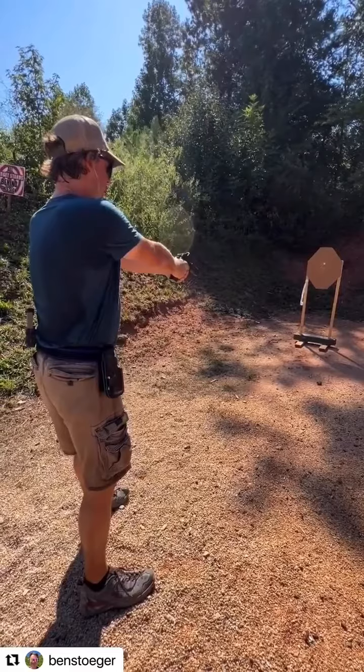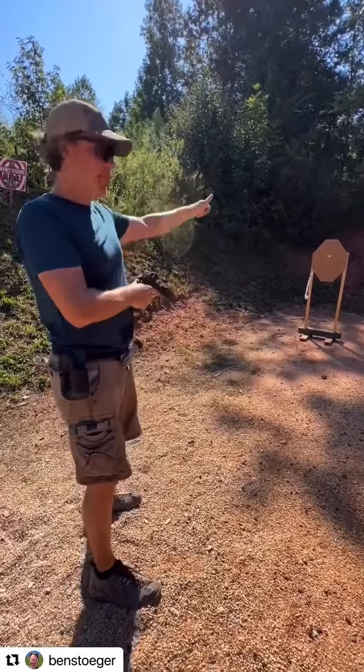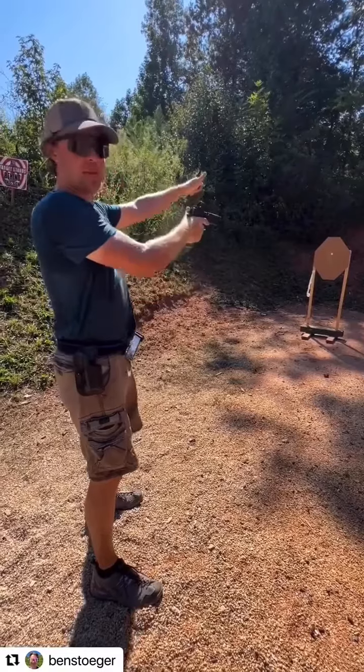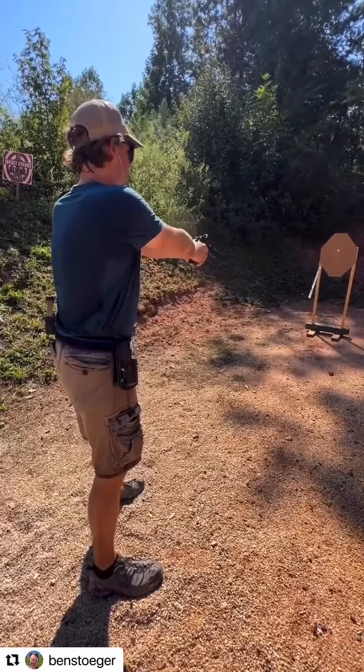I'm going to start with my pistol pointed down at the ground. At the tone, I'll bring it up to the white spot — my vision's at the white spot, pistol comes up to me — and when I see stop, stable, red dot, I'm going to pull the trigger. Let's see how it goes.